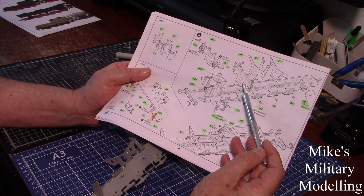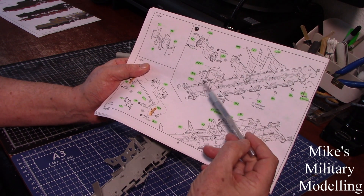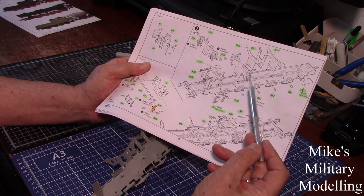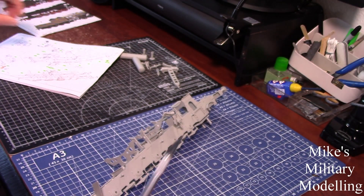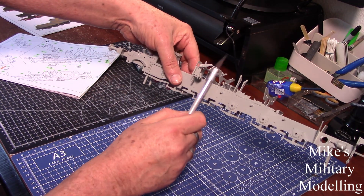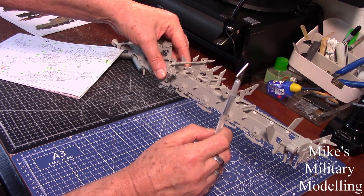Some of these pieces are supports for the boiler and some are supports for the walkway along the side of the engine. The important thing is that they end up at 90 degrees — the boiler to the chassis has got to be 90 degrees, otherwise it's not going to work.